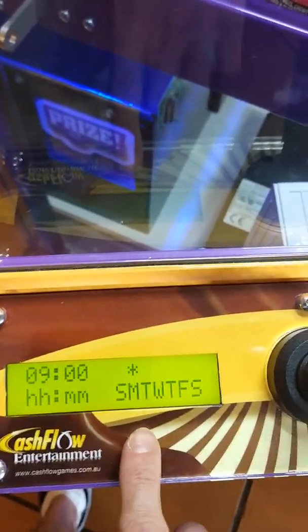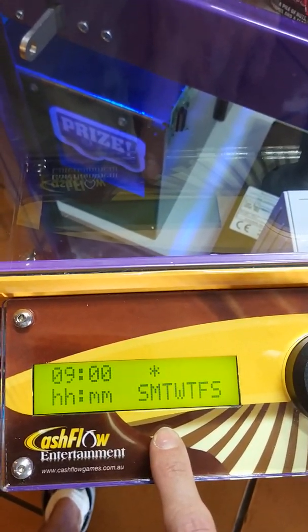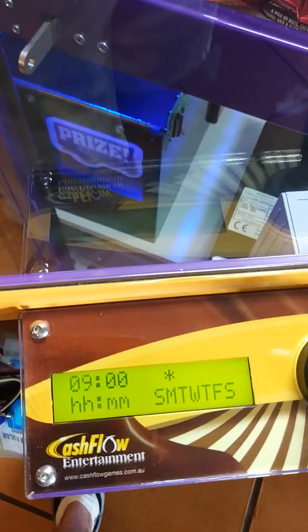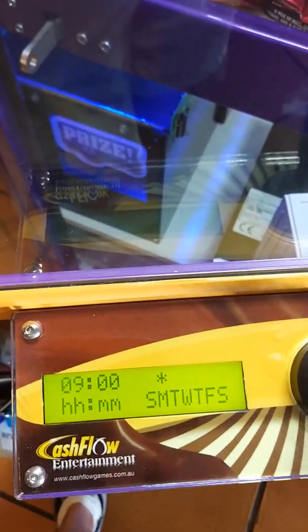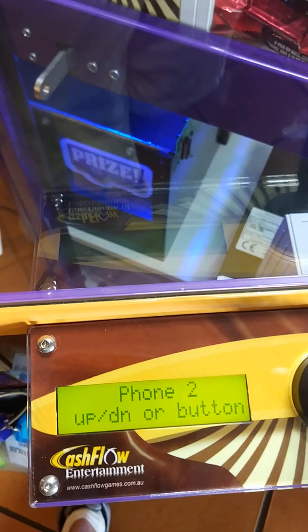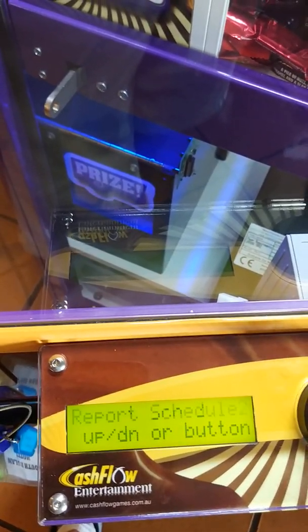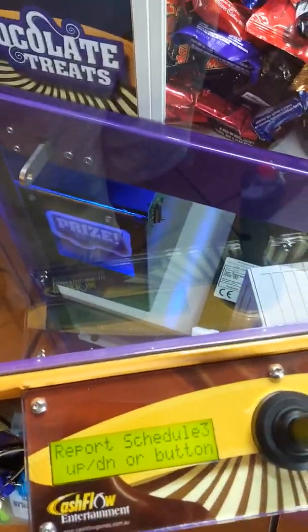So you can sort of see, okay, if there's been a big weekend with a lot of sales come through, you might want to then head out there on Monday to stock it and monitor your machines a bit better. Having the full numbers, you can have texts going to yourself, to your route drivers, to the venue, so they can also keep track on how many sales your machine is doing.